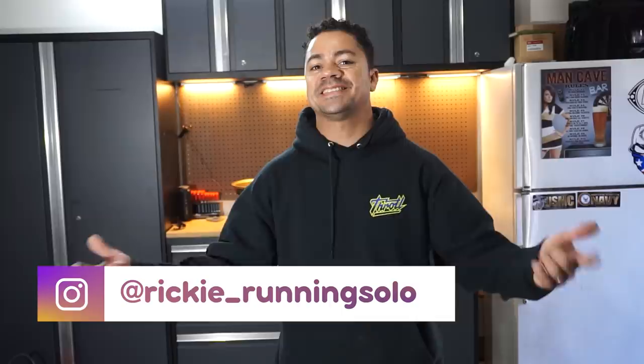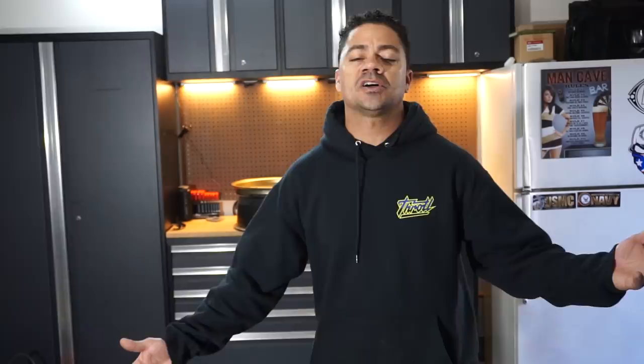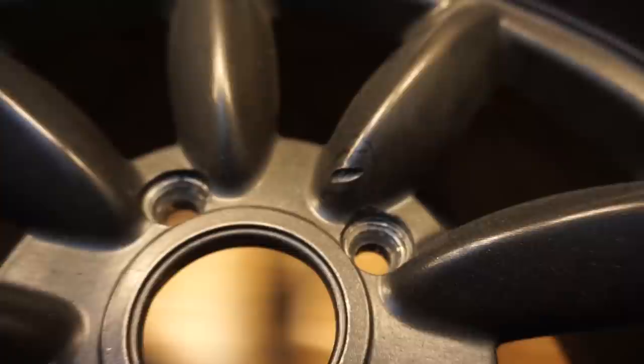What's going on guys? Welcome back to the vlog. As you can see, I am not at the shop — this is actually my personal garage in my house. From now on, because of COVID-19 and us all being affected, I'm going to start doing videos from my house. And today I'm going to show you how to repair and paint your wheels.